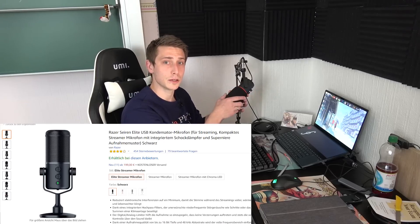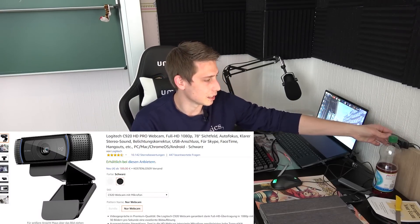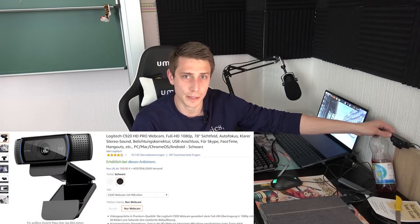For doing my live streams I'm using a Razer Siren Elite microphone. It looks nice and sleek. Even though I would be glad if the sound were a bit louder — it doesn't get any louder than that. If you have any tips for improving the sound quality, please let me know. For streaming I also use a Logitech webcam.